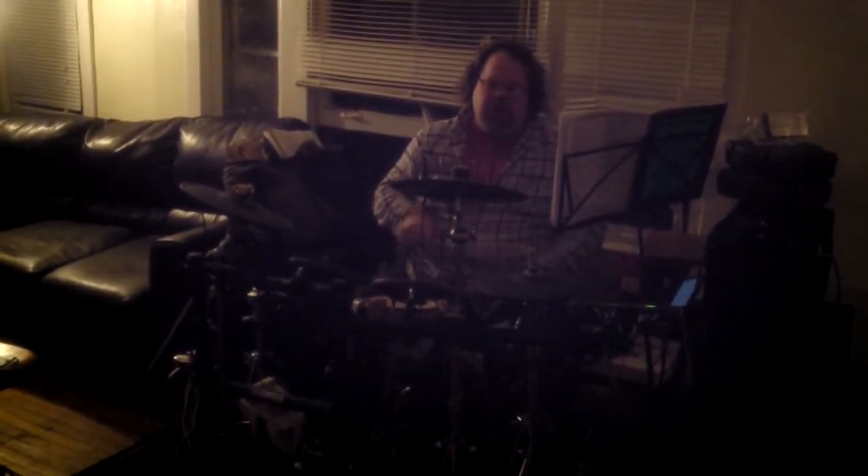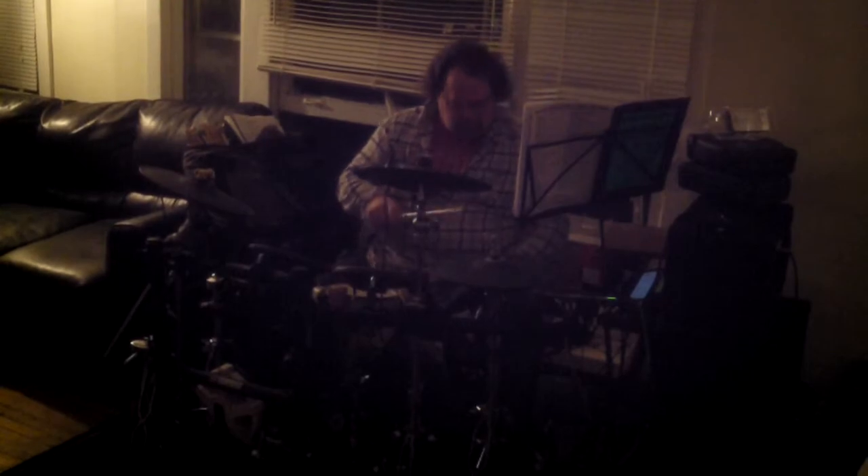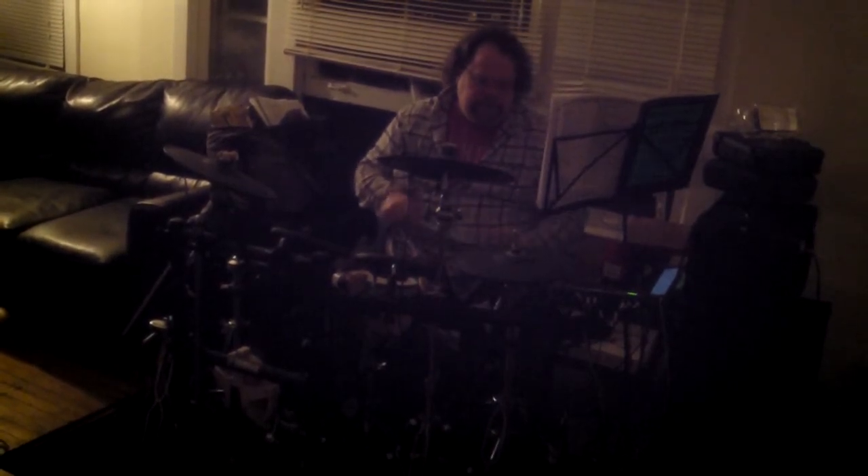One, two, three. Here we go. Number three. Number four. Number five.